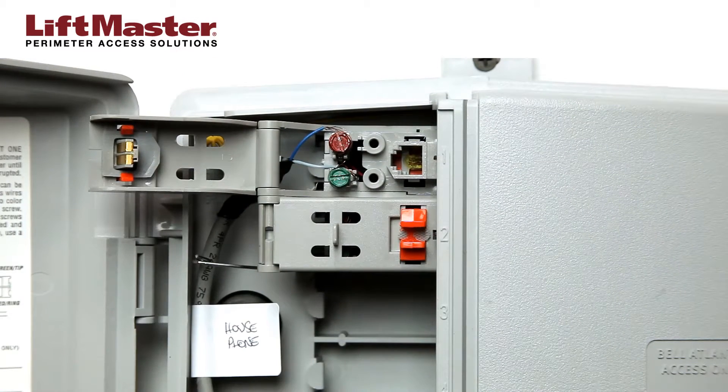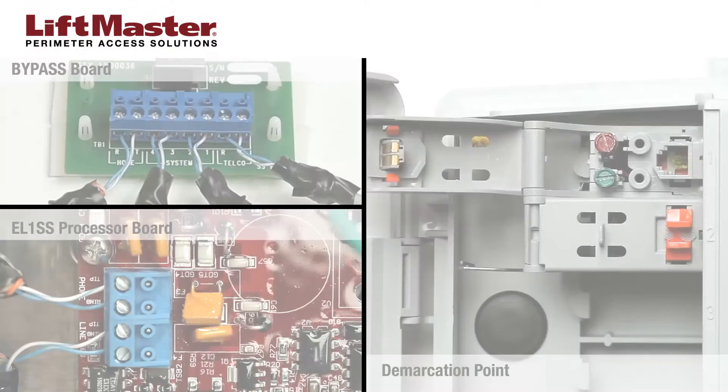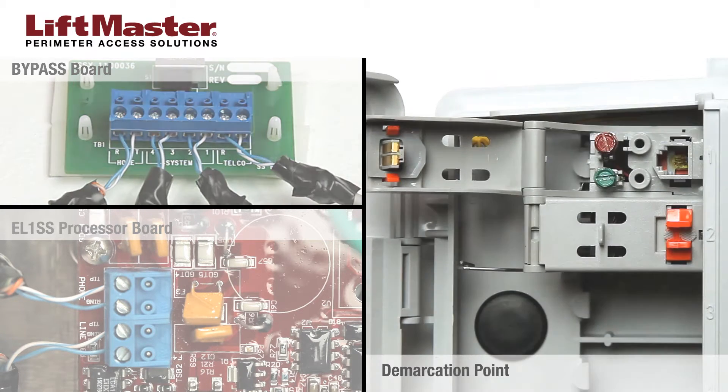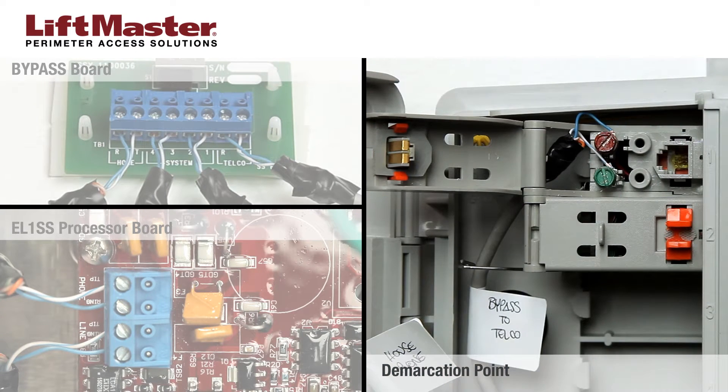At the demarcation point, disconnect the home phone wiring from the incoming telco service. To connect the wire labeled telco, insert the blue wire in R and the white wire in T in the telco connector on the bypass board, then tighten the screws. In the demarcation point, connect the blue wire to the ring terminal and the white wire to the tip terminal.